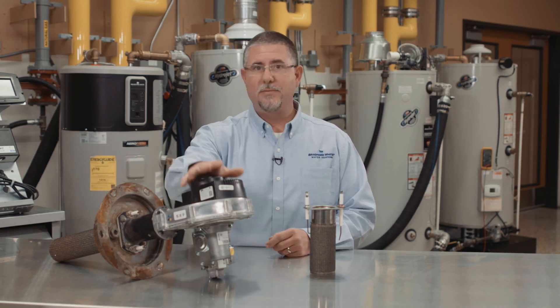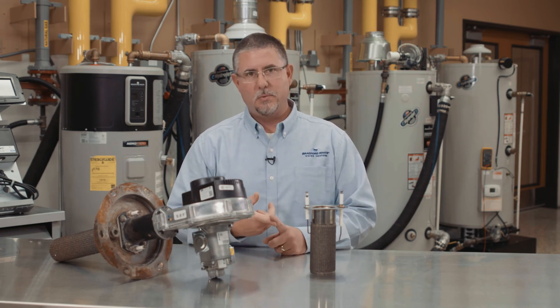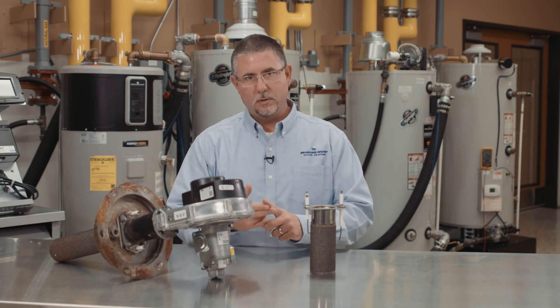If there's fire and the fan is not running, we've got a problem. We've got to dig deeper into that situation. Verify gas pressures, as always. Voltage checks. Give us a call at technical support — we're here 24/7.